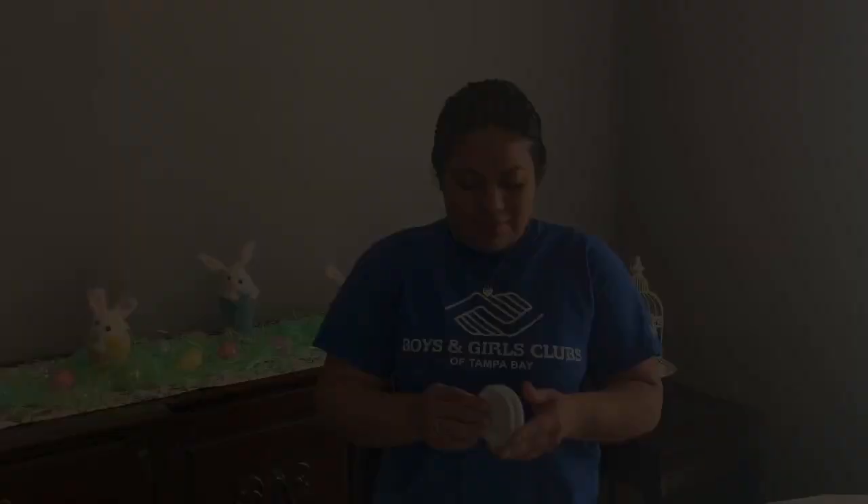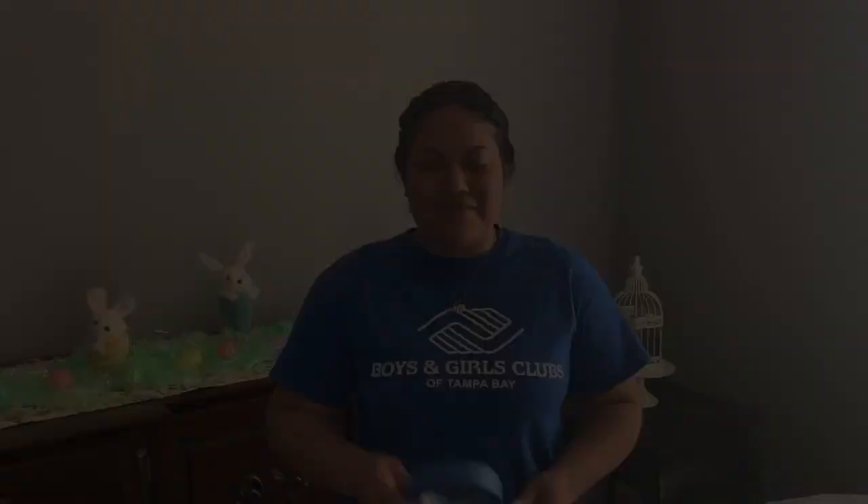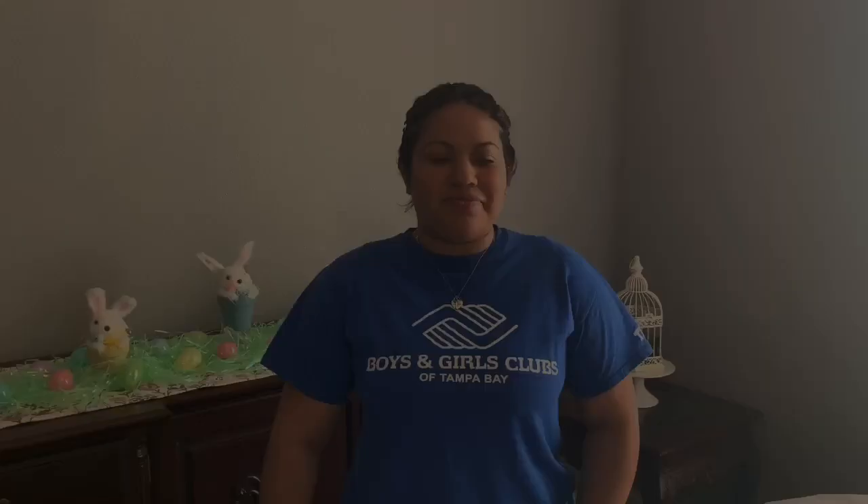This is what you'll need: some paper, some paint, some brushes, some trays to put your paint in, a fork, some tape if you would like to tape your paper down while we're painting, and some water. Most importantly, you're going to need your creative mind.